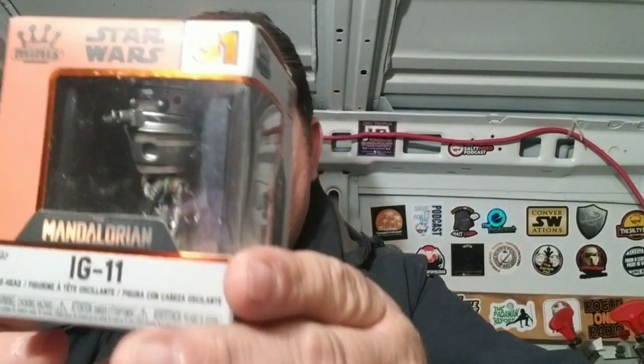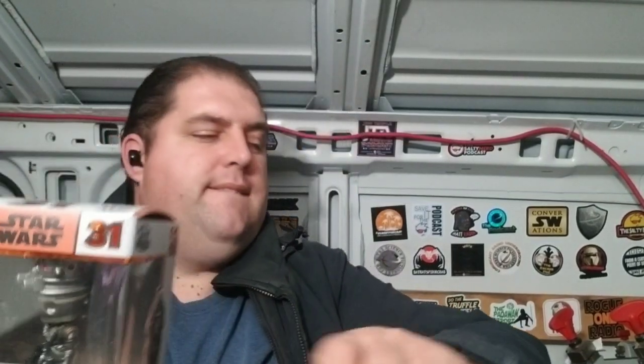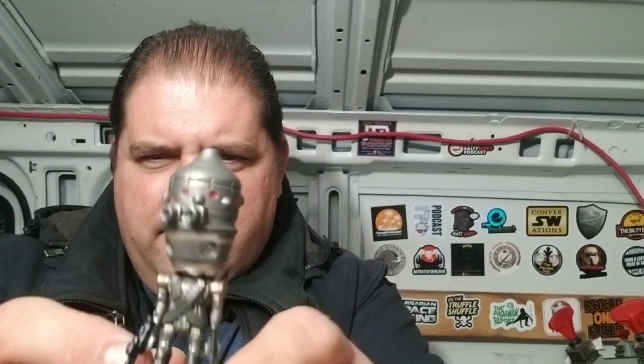We've got IG-11, and it's a bobblehead! I'm sorry Vader, but I open these things — Vader is a box guy, I'm not an in-the-box guy. I like my Funko Pops out on display, especially when you've got a bobblehead. IG-11 — oh wow!